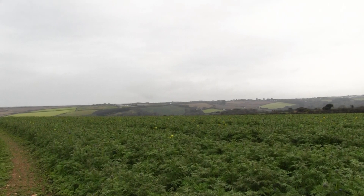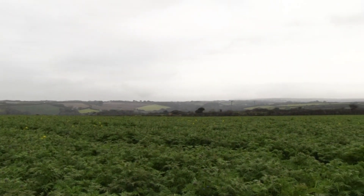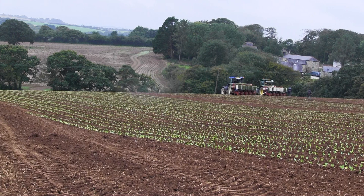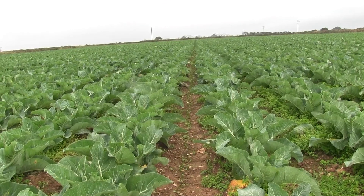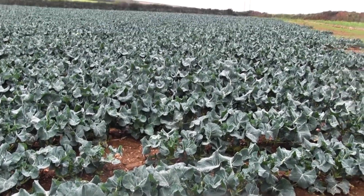We're at Riviera Podgeuse, farming several acres — well over six and a half thousand acres in West Cornwall. The main crops we're growing are brassicas, which range from cauliflower, calabrese, spring greens, pointed cabbage, savoys and so on.